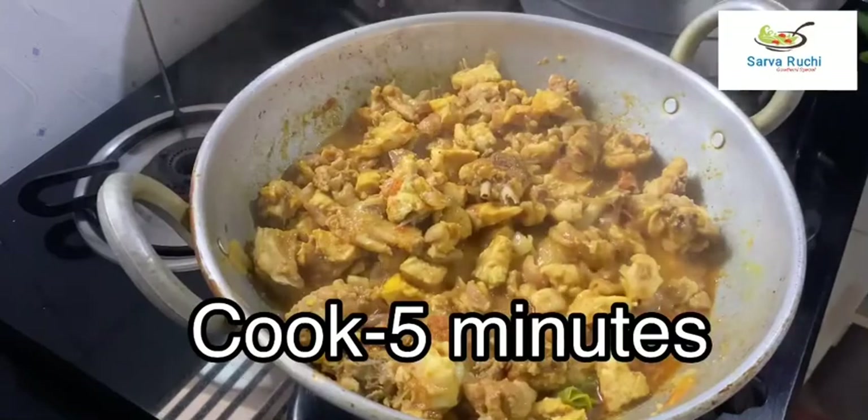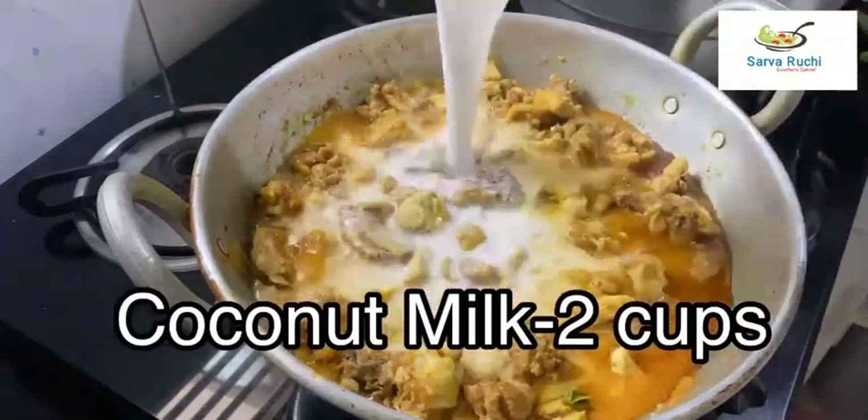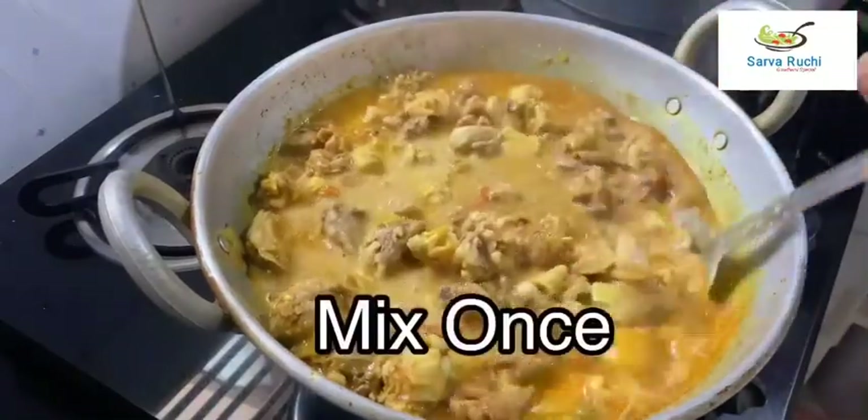After 5 minutes, the masala is cooked well. Now add 2 cups of coconut milk — this is the main ingredient in this recipe. Mix it once.